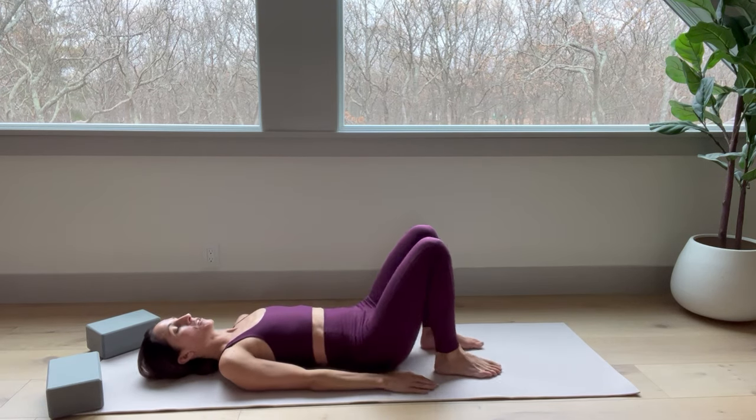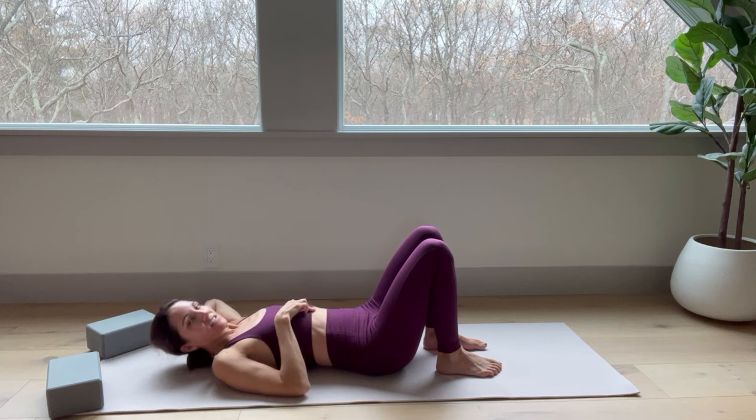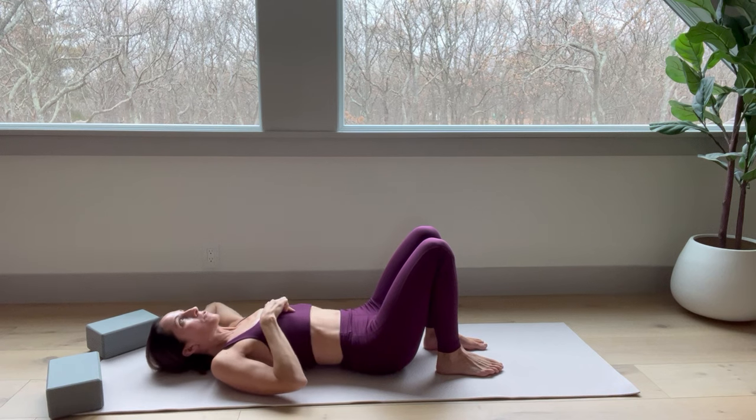So slowly lay down, keep your feet grounded. You want to take your fingers just slightly above your belly button and slowly lift your head up a few times.